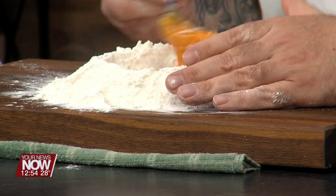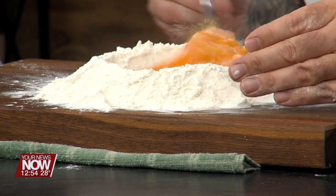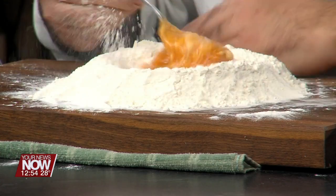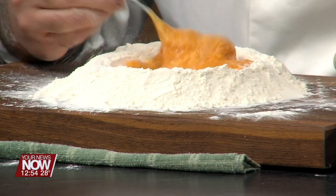We don't want to break our well, because if we break our well, it's going to go on the floor. We're starting to incorporate this flour into the yolks and the whites. This is going to get a little messy — I can see why Chase likes to do this. You can get the family involved. We're going to keep coming in from the sides, not too much. This is a slow and boring process.